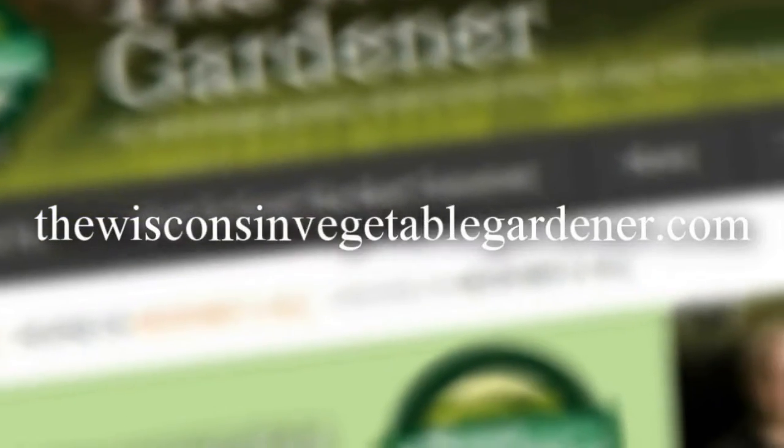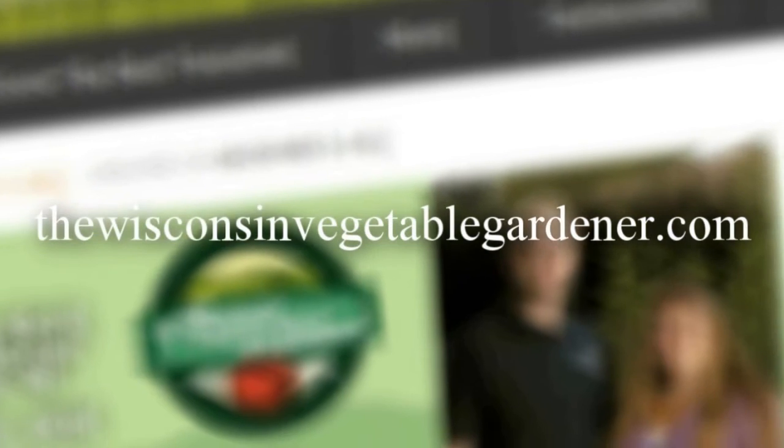Thanks for watching. Join me again next time as we grow more and harvest more out of our Eco Garden House. For more information, please visit thewisconsinvegetablegardener.com.